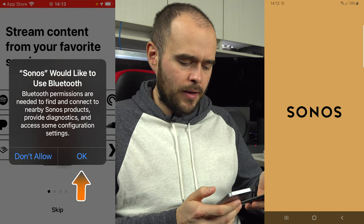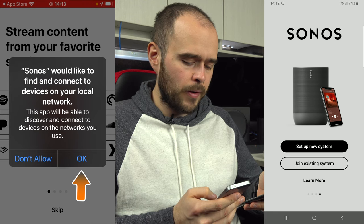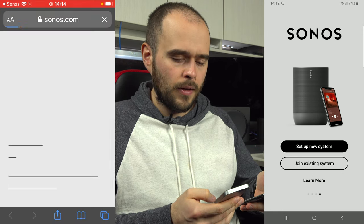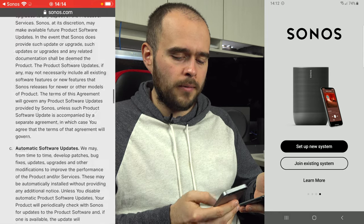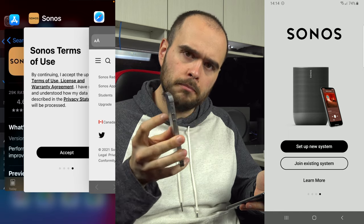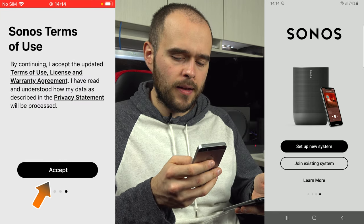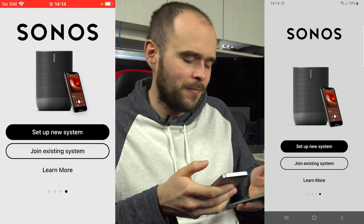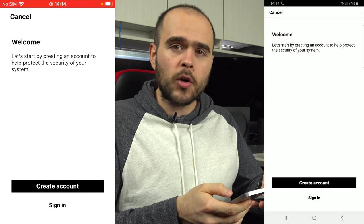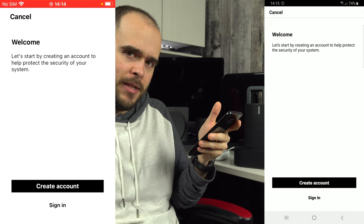Now open the Sonos app. On iOS, accept the Bluetooth permission, allow it to find and connect to devices on your local network, then skip and view the terms of use. Accept, and you'll arrive at the setup page. From here, the process is pretty much the same on both devices, so I'll continue with Android only.